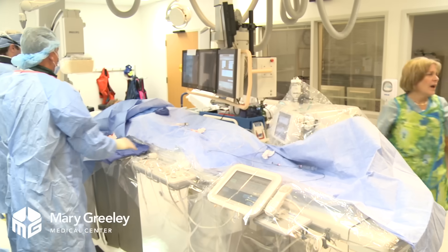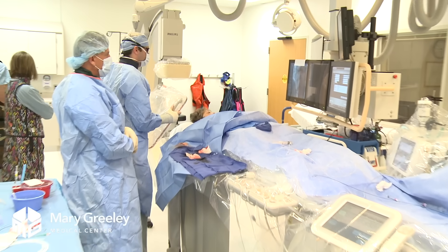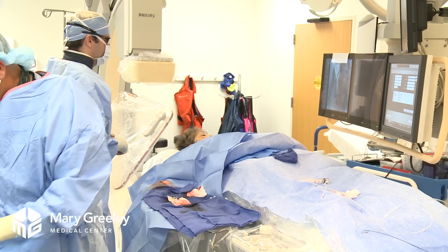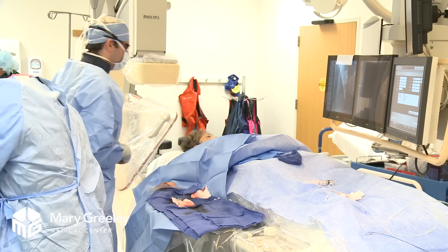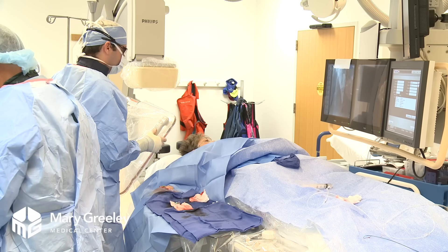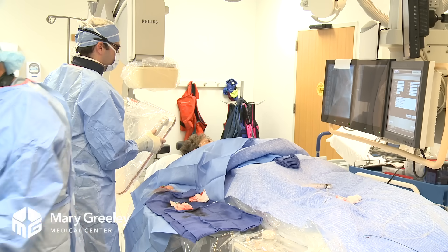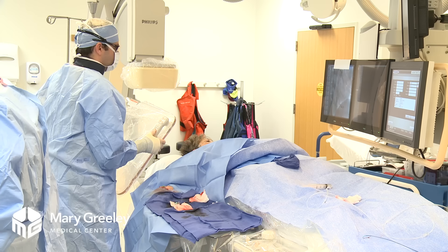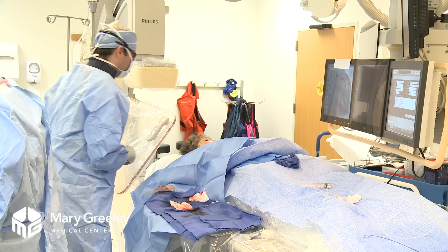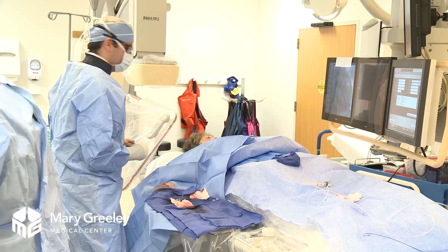So this is the artery to the right of the heart. Our catheter is kind of in there and there's a little blockage — a mild to moderate blockage — but that's not something we would need to fix right now. We're going to treat you with good medicines for the heart and keep that from getting worse. This is a little bit different view, but the same artery. The goal with medications like cholesterol medications is to try to prevent the blockages from getting worse.